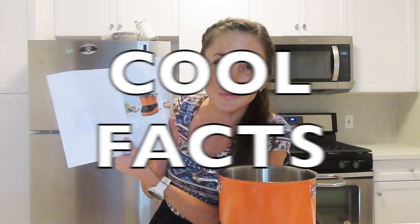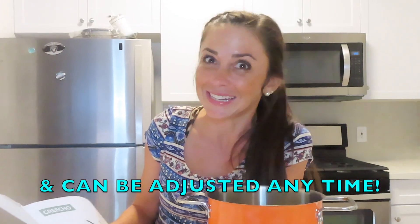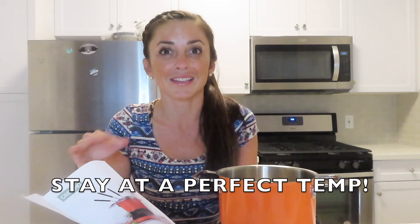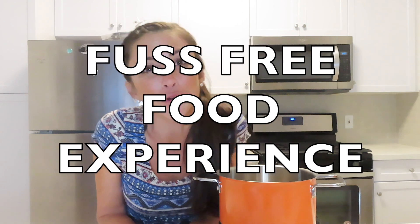I found a couple of cool facts I want to share with you. It says the product was designed to make your fondue experience hassle free. Most of us know that fondue is not the easiest or cleanest thing to work with, but with this it is. Each fondue function — chocolate, cheese, and broth — is pre-programmed to maintain its ideal temperature throughout your meal and can be adjusted at any time. The pre-programmed temperatures make it so the fondue will never come to a boil, meaning no burn marks, no black burnt cheese or chocolate. Overall it makes for a fuss-free food experience. And yes, these are called forks.